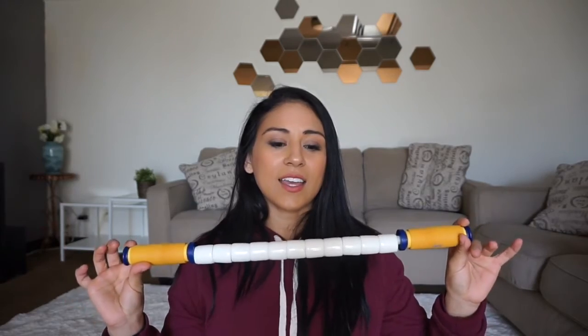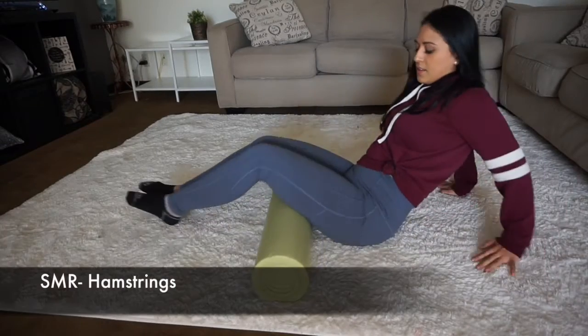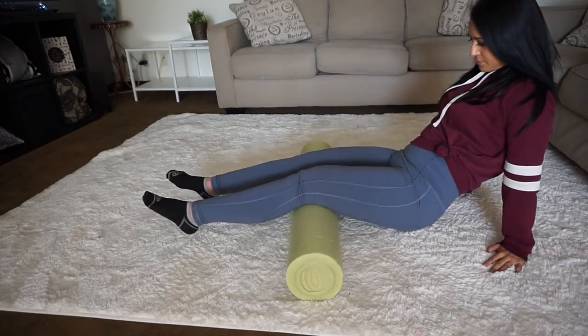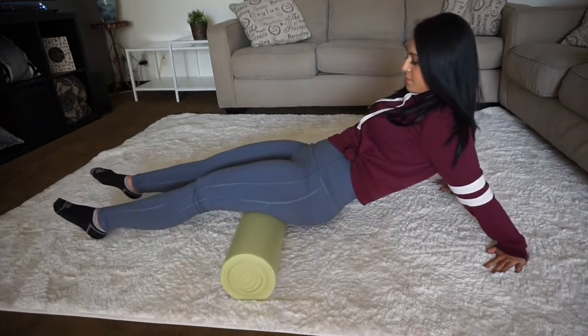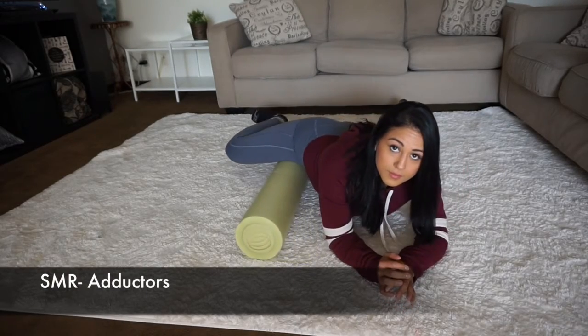First up is the hamstring. You put the foam roller underneath your legs and elevate yourself a little bit, then just roll nice and slow. If you feel pain, you don't necessarily have to keep rolling — you can leave it there until you feel a release, and then continue to roll it out until it feels good.